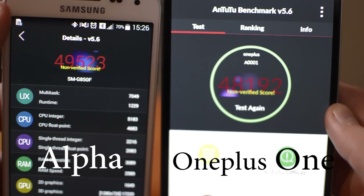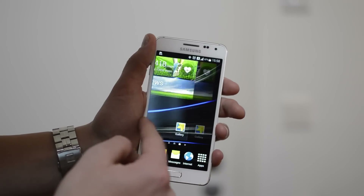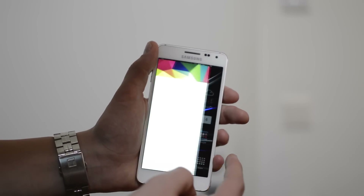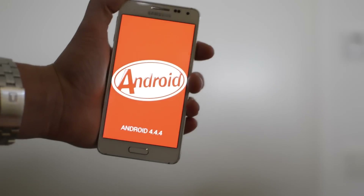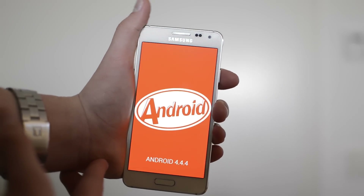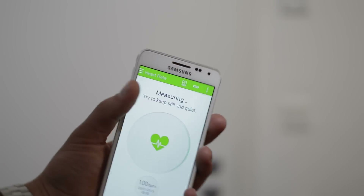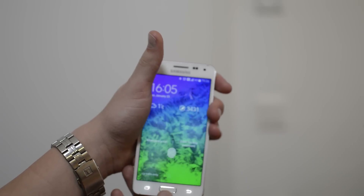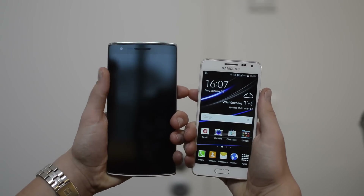Nevertheless, performance is great, sometimes even better than on the S5, and the software experience is almost identical to the one on the S5. It runs TouchWiz on top of KitKat quite smoothly, and it is also supposed to get Android Lollipop soon. It even has a heart rate monitor and a fingerprint sensor. I really like how it fits my hand with that 4.7-inch screen — it is one of the best phones to use with one hand.